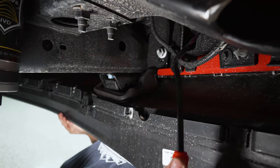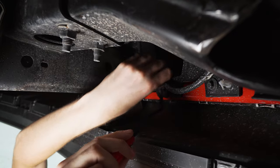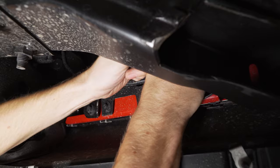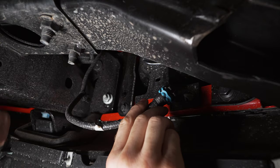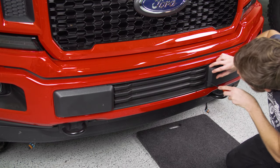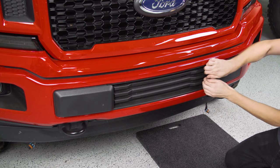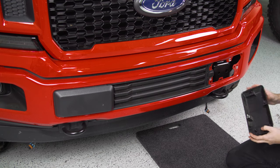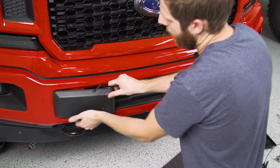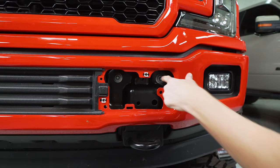First thing we've got to do is disconnect the fog light harness so we can unplug it from the back of the bulb, and then pry the little connector off that's attaching to the bumper. Do the same thing on the other side. Then remove both bumper caps on the front — use a pry tool to get between the plastic and pop them forward. Behind each cap you'll find two nuts on each side that need a 21 millimeter deep well socket — take all four of those off.